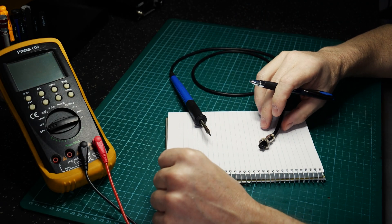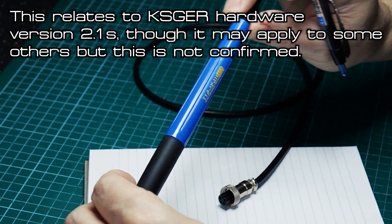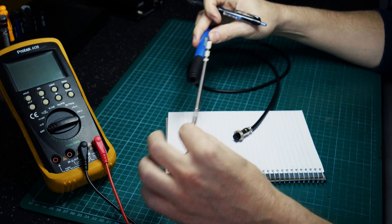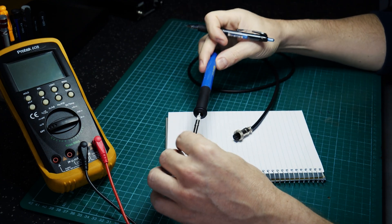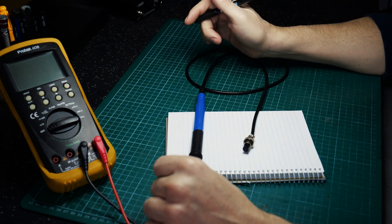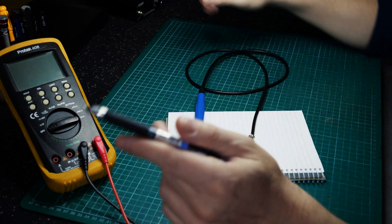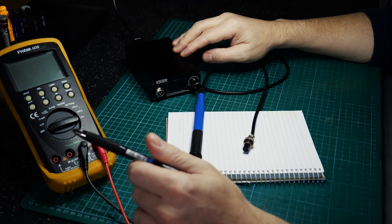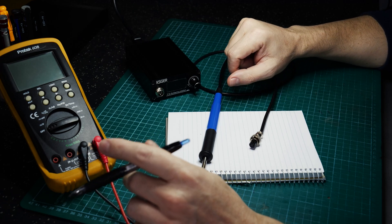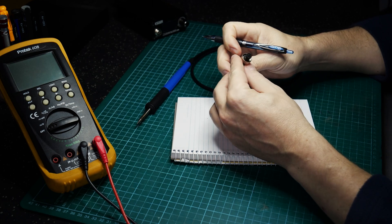Today we are going to be looking at the FACO 9501 soldering pencil which suits the T12 soldering cartridges. We're going to map out the connections between the plug and the handle to create a point of reference for those having issues with their soldering station, just to make certain we rule out whether the soldering pencil is causing issues or not.